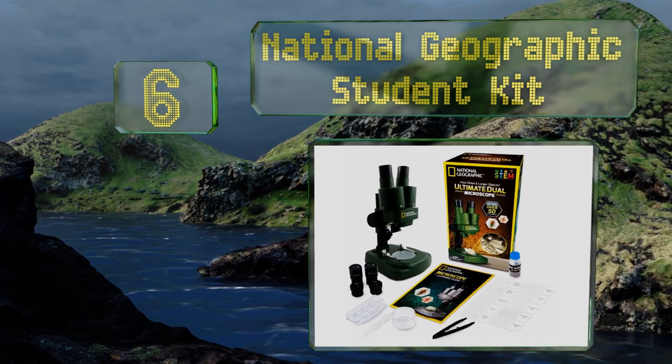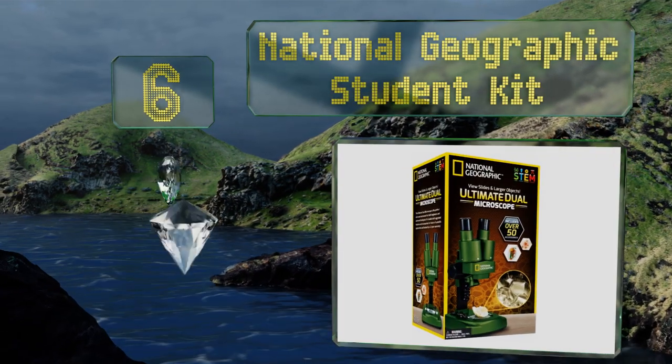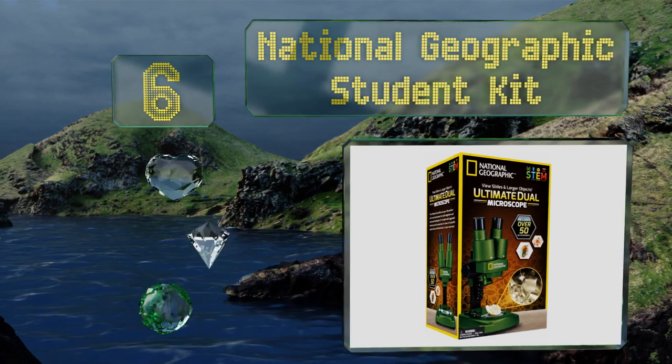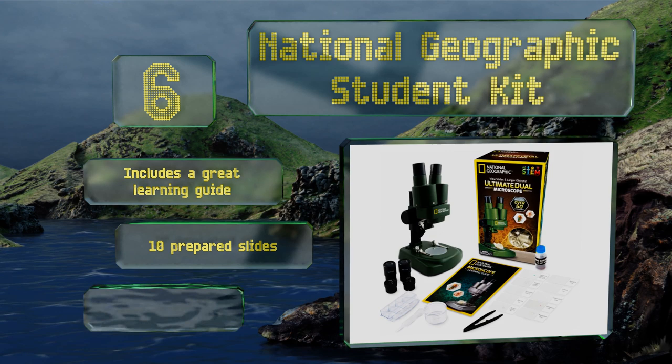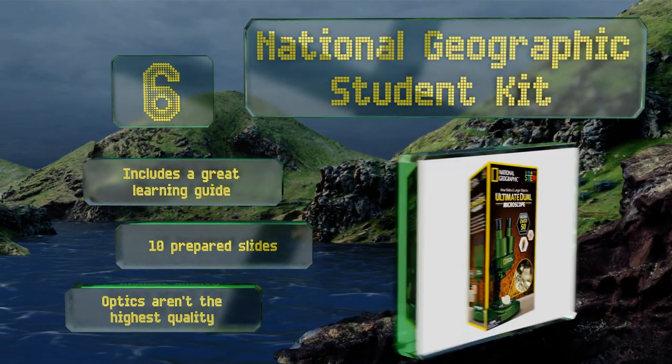Coming in at number six, the National Geographic Student Kit is ideal for budding scientists who want to get an up-close look at everything from brine shrimp to insects' eyes. It's available in three colors — Genetic Green, Biology Brown, and Silver. It includes a great learning guide and 10 prepared slides, however its optics aren't the highest quality.